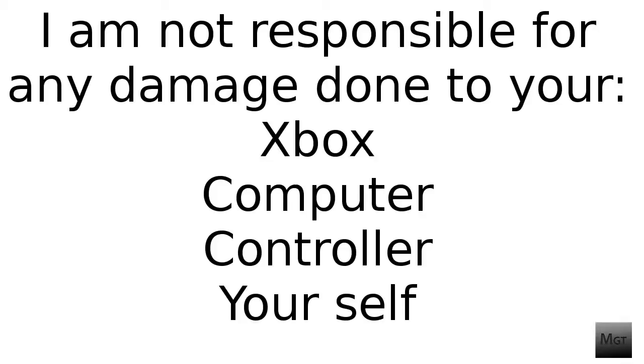Before starting this video I need to remind everyone that I am not responsible for any damage done to your Xbox, computer, controller, or yourself.